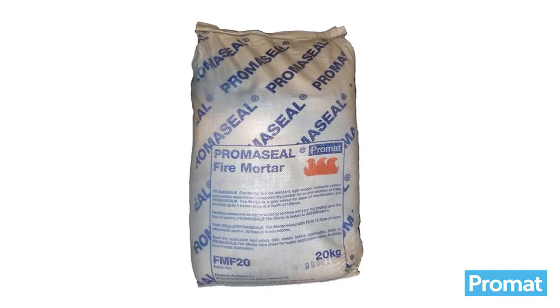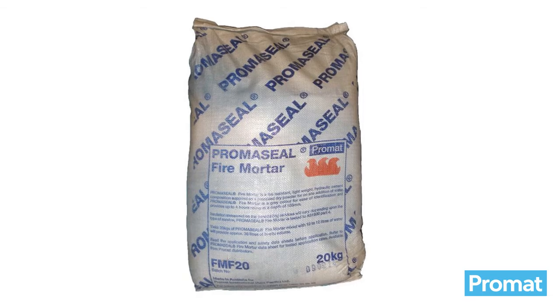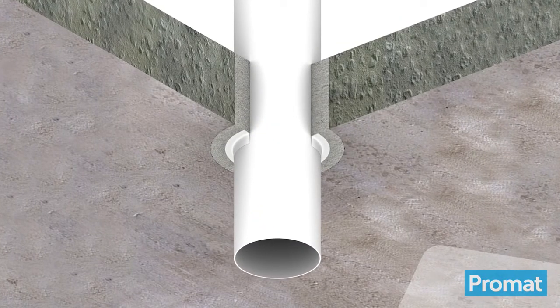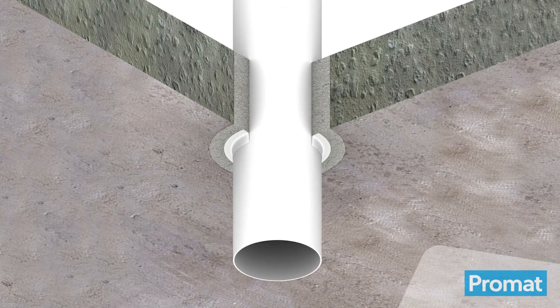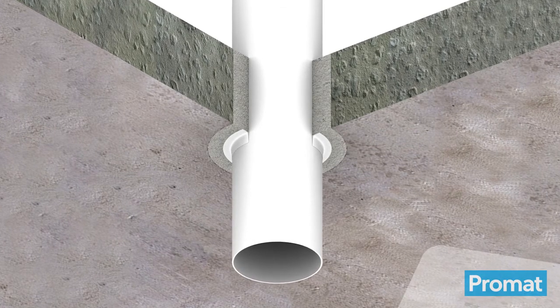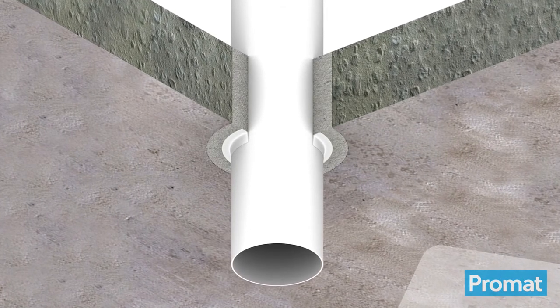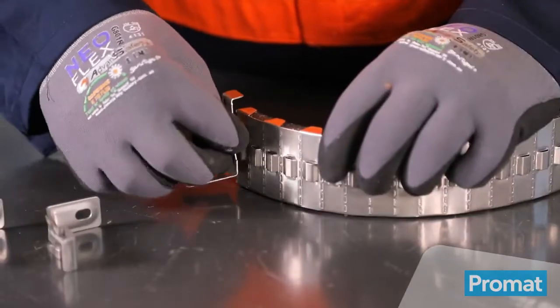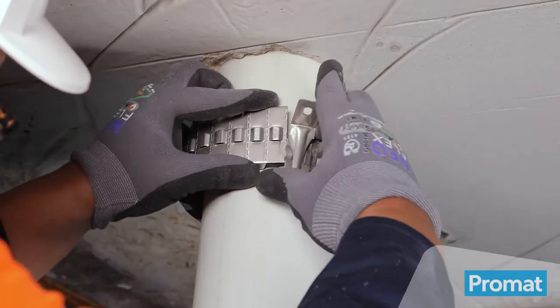Backfill any gap between the pipe and the concrete greater than 8mm wide with Promaseel mortar. If the gap between the pipe and slab is less than 8mm, apply a bead of Promaseel A acrylic sealant approximately 8mm deep into the gap on the underside of the slab.